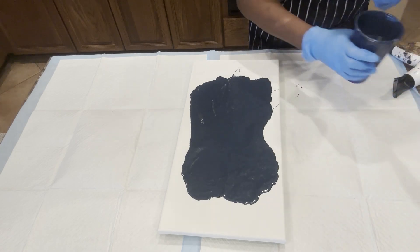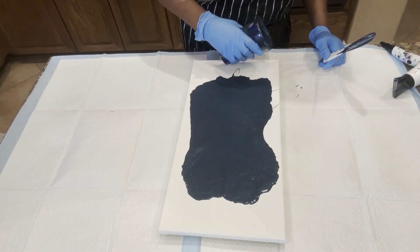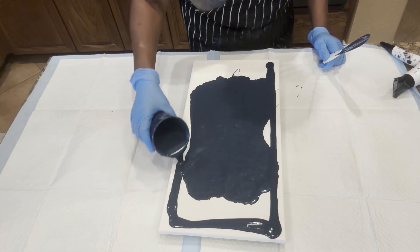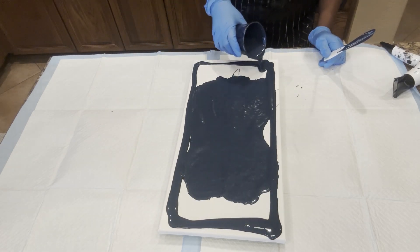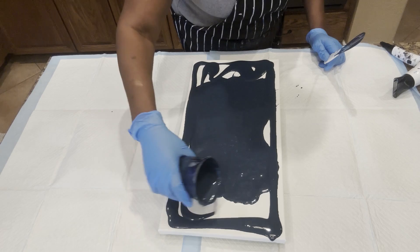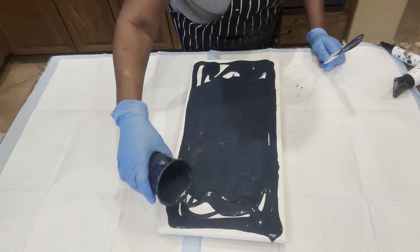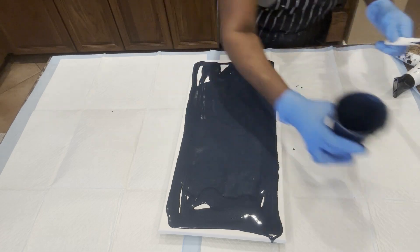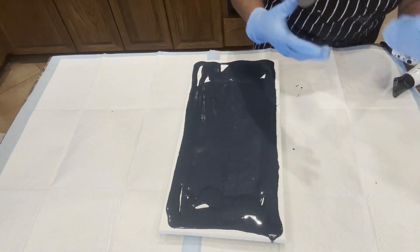I'm going to add some more of it — give you a chance to see what you can do with the overflow paint that you scrape up off your paint table. Once it's blended, it gives a beautiful base color or even an additional layering color.